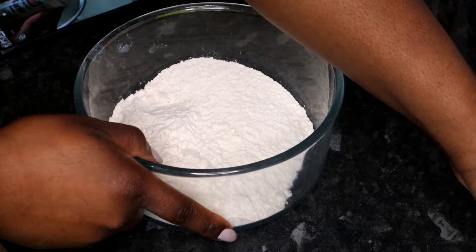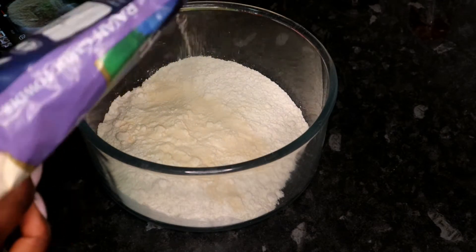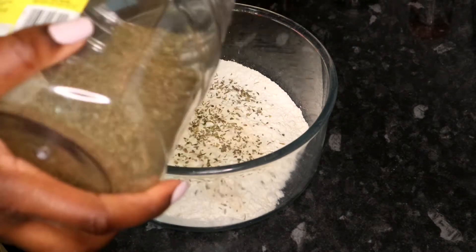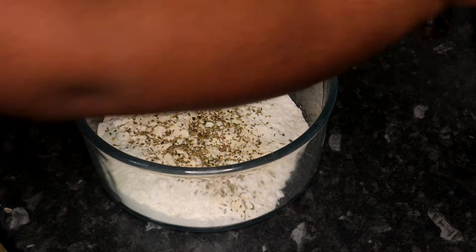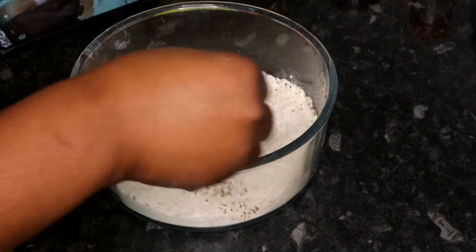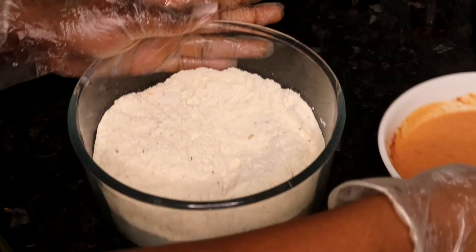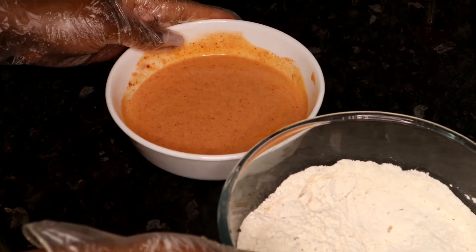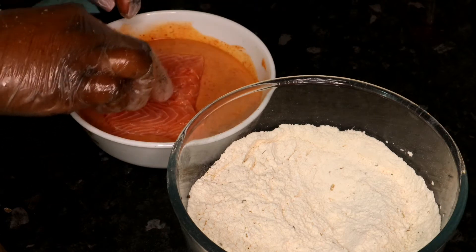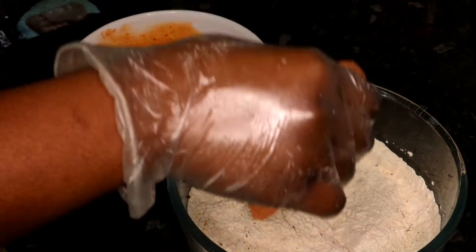Then we move to our flour. We're going to add some garlic powder, onion powder, mixed herbs — and I'm guessing we stirred that in too. Add my salmon, which I washed. So we're going to add the salmon — let's go through this piece. Into the mix, then into the flour.